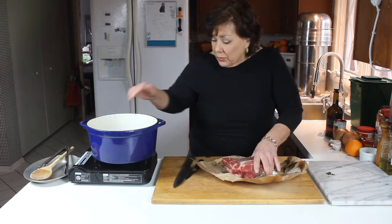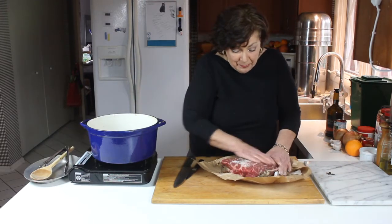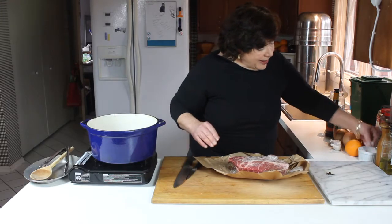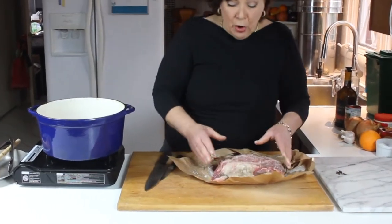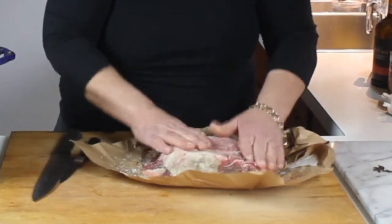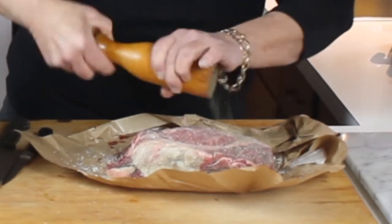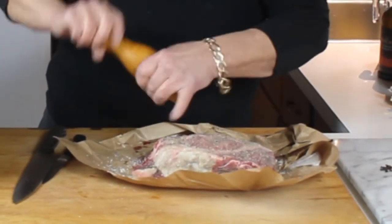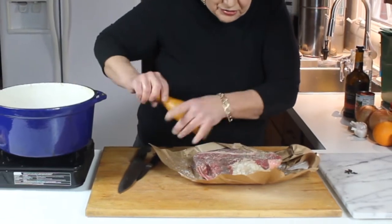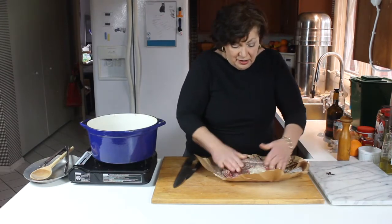I have the pan over medium heat and I'm going to salt and pepper the meat pretty heavily. I'm using kosher salt because I like it — it comes off your hands easily, and if you slip with it, it's not as bad as slipping with Morton's iodized salt. I also just don't like the flavor of iodized salt; kosher is much cleaner. I like fresh cracked pepper — I don't care if I'm cooking for two people or a hundred, fresh cracked pepper is just so much better.